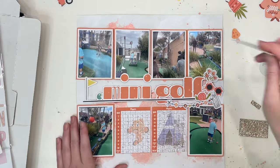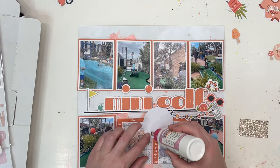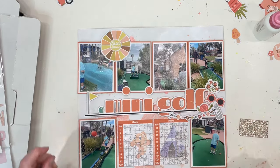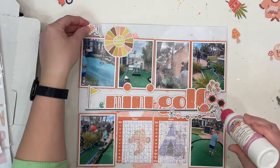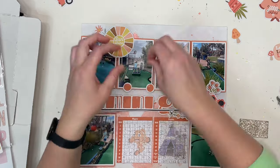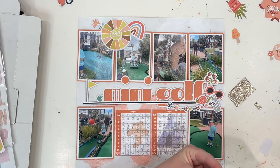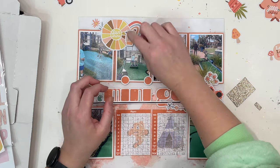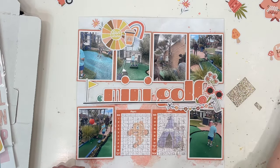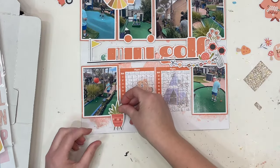I really wanted to get the combi van on there, but unfortunately it was a little bit tall and it covered parts of the photos I wasn't willing to cover. Because if I had used pretty much any of the photos in the top row, there's nothing important happening down the bottom that could have been covered — but anyway, we move on. Just building up those clusters, I want to use a whole bunch of different orange supplies and just really throw the orange things on this page because it is fun.